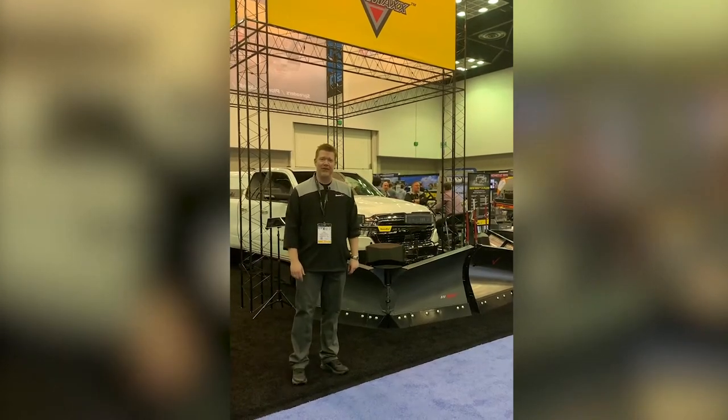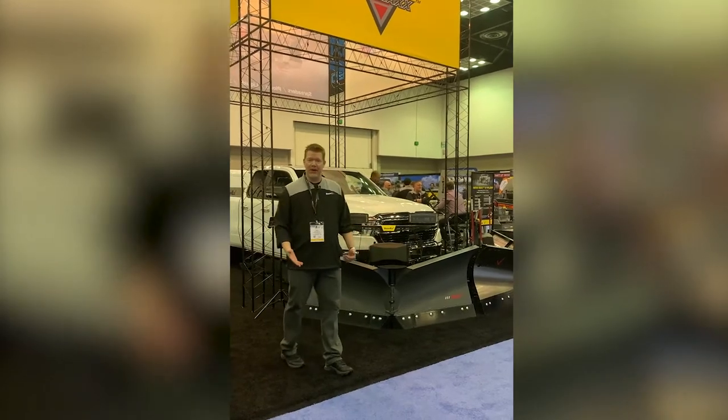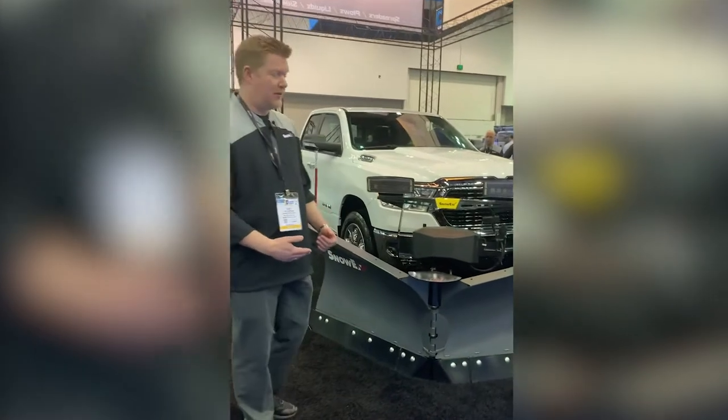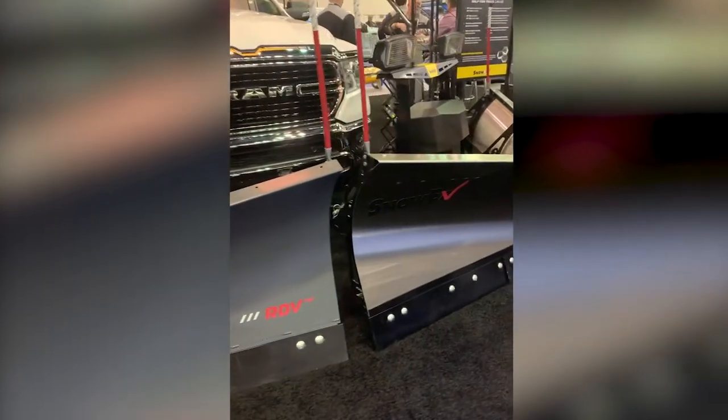Hi, I'm Bob Iverson, Product Manager for Snowex. I'm going to talk to you today about some of our new products. The first one is our new RDV — a 7.5 foot V plow in the RD series. RD stands for regular duty.